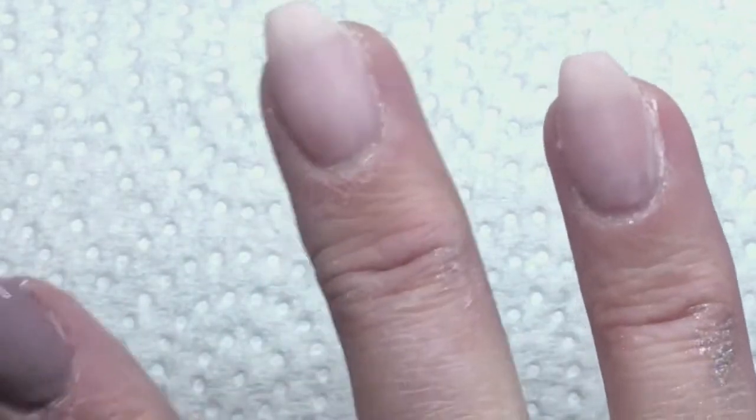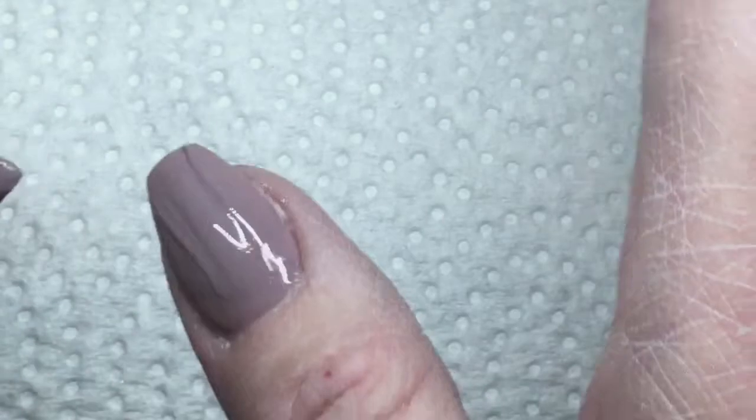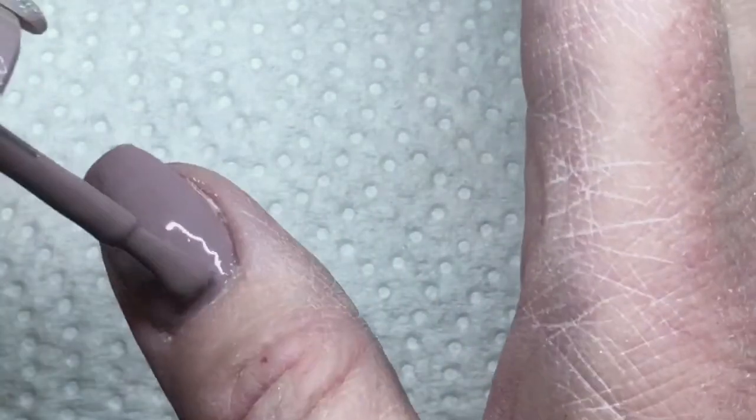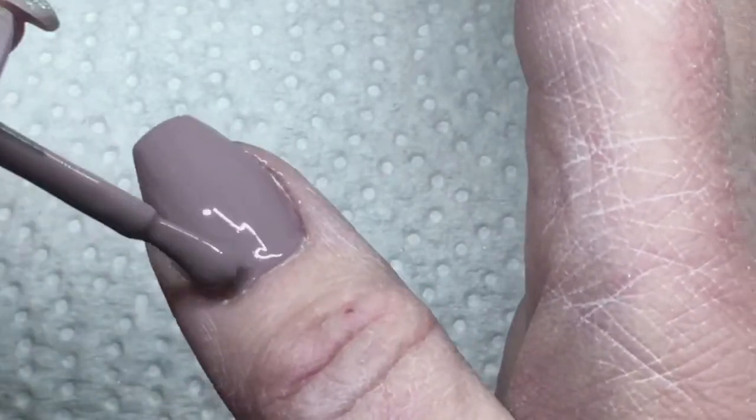These are my nails of course — I'm doing my right hand so I'm using my left one to do it. I've gotten pretty good at that. I've been doing it lots on my own nails so it's not as hard as it used to be.